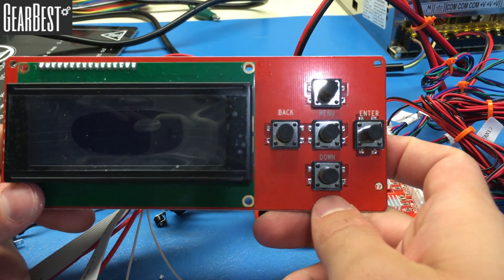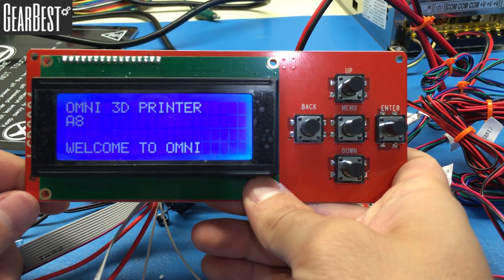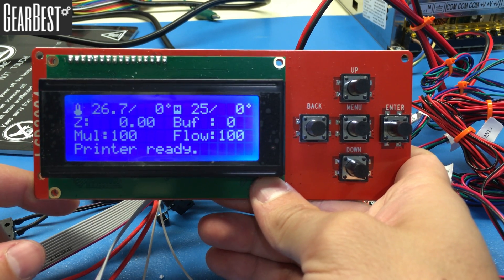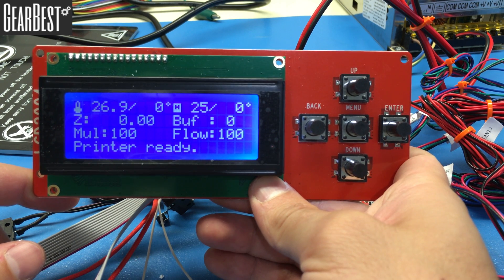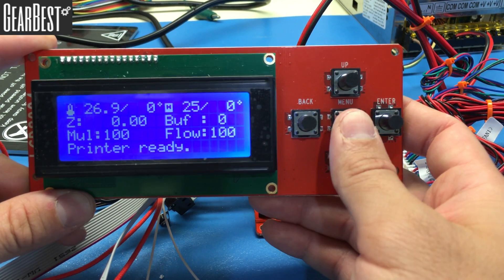Power up the system. It displays: 'Omni 3D Printer A8 — Welcome, printer is ready.' Before fully assembling the printer, we need to verify all electronics are working. Let's start by checking the motors and limit switches by homing each axis.